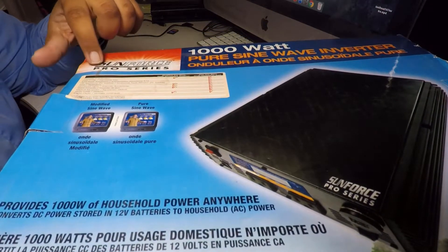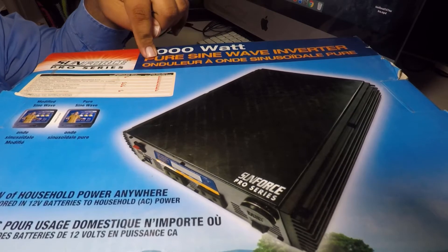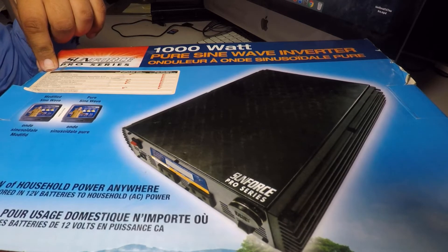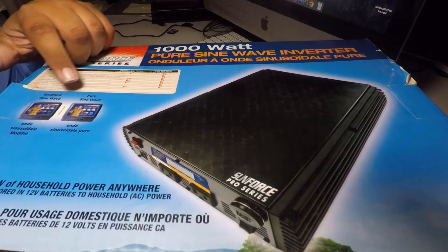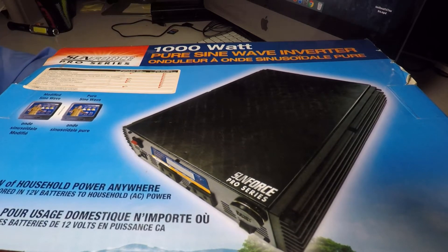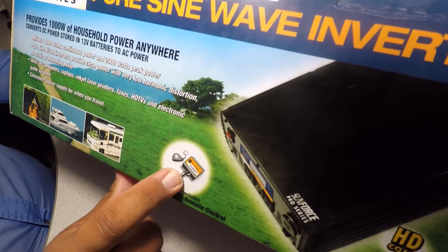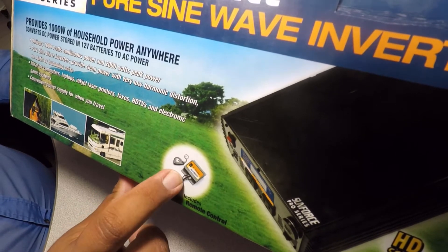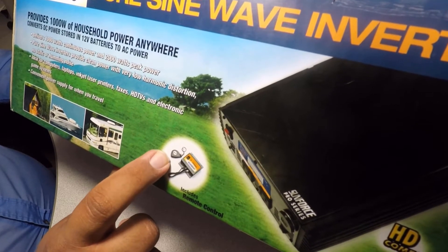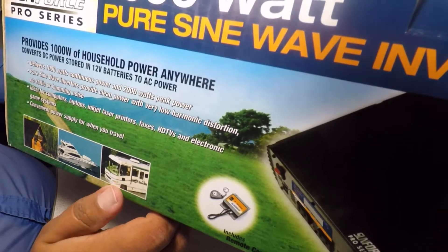We've got the Sunforce Pro Series 1000 watt pure sine wave inverter. This is the box, and that's the little remote system. You just plug in the little module, grab the remote, and you can control this from inside your RV or inside your home.